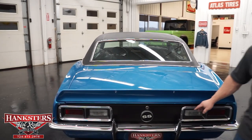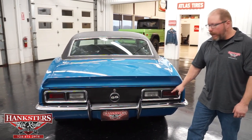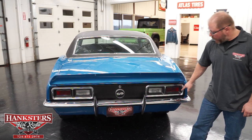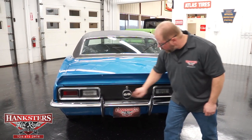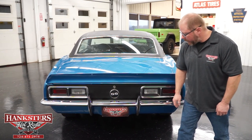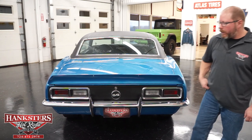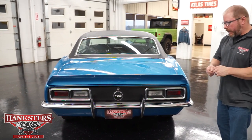Coming down to the tail panel, you'll notice this is blacked out — that would be correct for a big block SS car. Tail light lenses and bezels are all in great shape. You've got the SS gas cap and rear bumper — the chrome is in excellent shape, no pitting there. You've got the bumper guards, or bumperettes as some call them, and those are in great shape too.